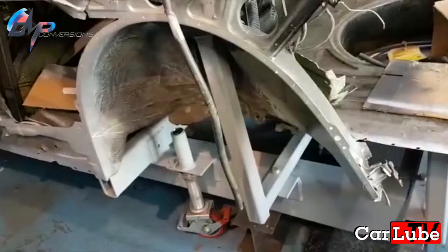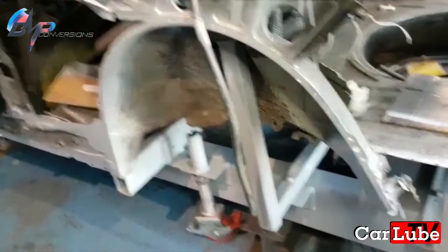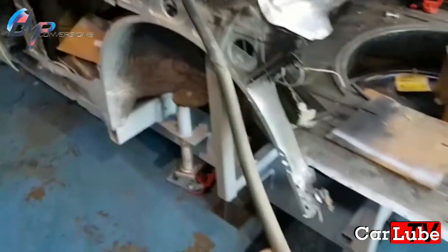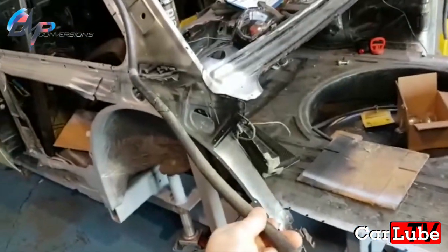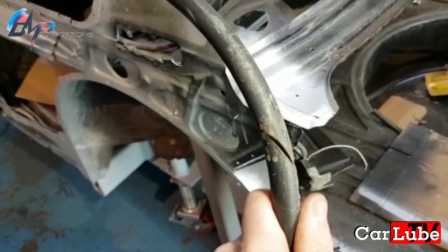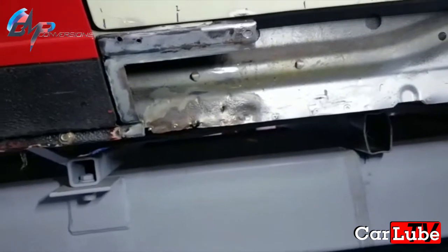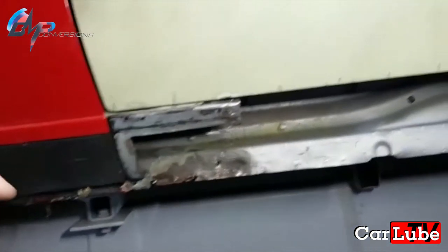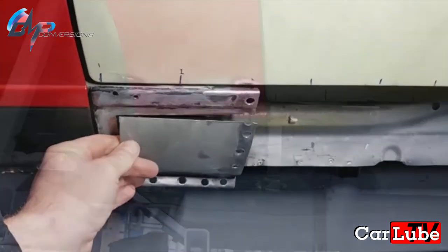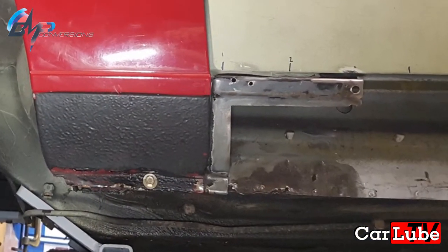I've got to remove the under sealer off this side today. I've also got to fit the new sunroof drains - which is what these are; you can see the previous guy cut through them. And I've got one last area of rust to deal with behind that sill piece, so I've cut the outer sill off there - you can see that welds back on once I've repaired the rust in here.